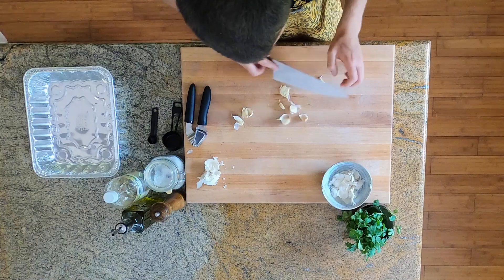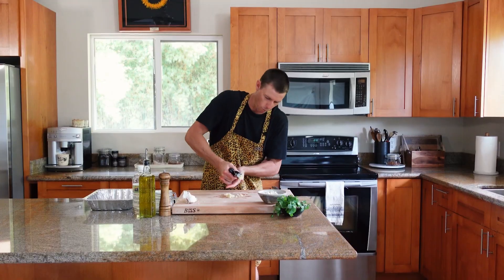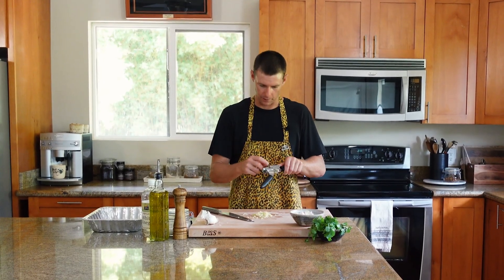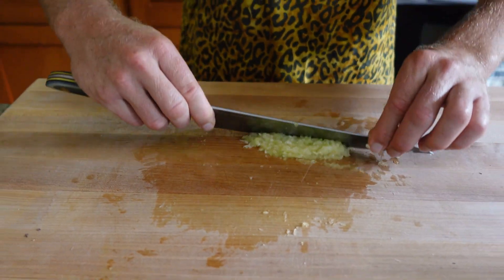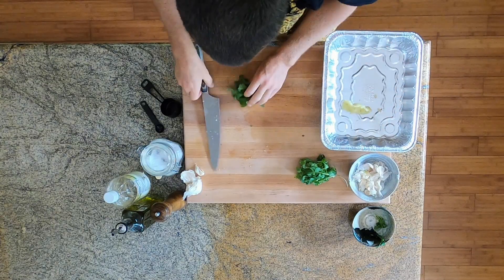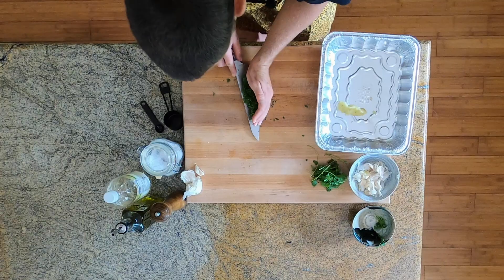Now we're going to make our garlicky cilantro sauce that is going to take this dish to the upper stratosphere. Starting with six cloves of garlic — we're going to use a garlic press to work this into a paste. Add a pinch of salt, or a quarter teaspoon if you need a measurement, and start making a paste with the edge of your knife. Take a disposable tin pan, put the paste right in there, then some fresh cilantro — give it a rough chop and aim for about a quarter cup, or more if you love cilantro.